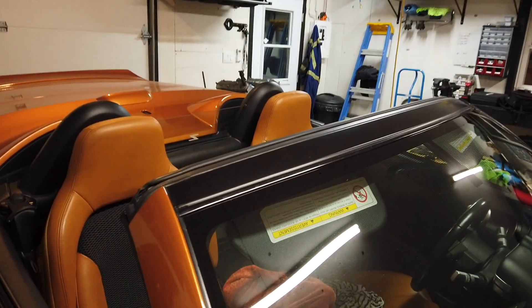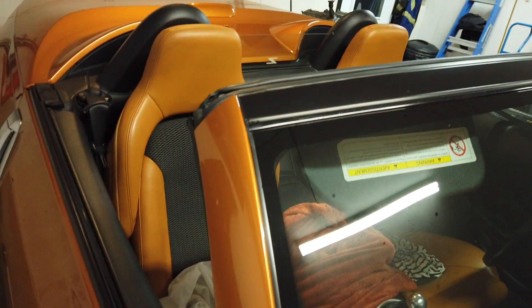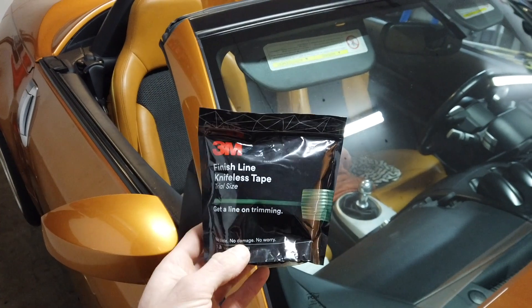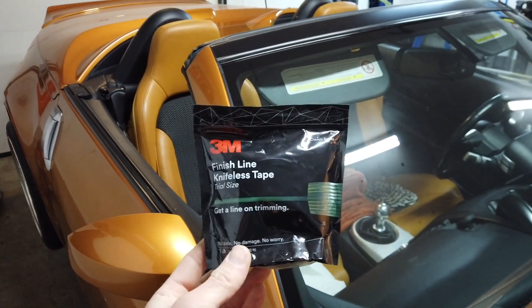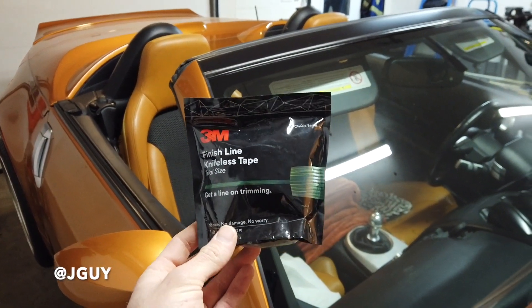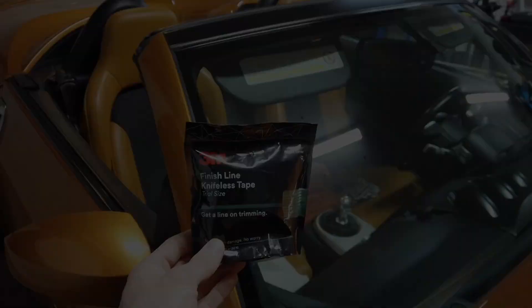Now that we've finished the top piece on the windshield, I'm going to do the other side trim on the passenger side. I'd like to mention I got this knifeless tape from a buddy of mine, Jeff. You can also check him out on the channel - he had this, never used it, so he gave it to me. I'm going to give it a shot and we'll see what it's like.